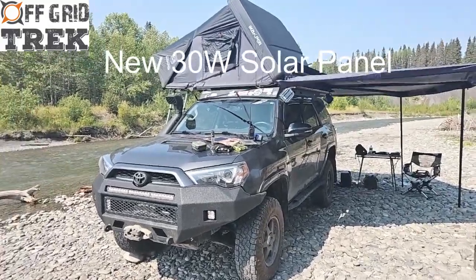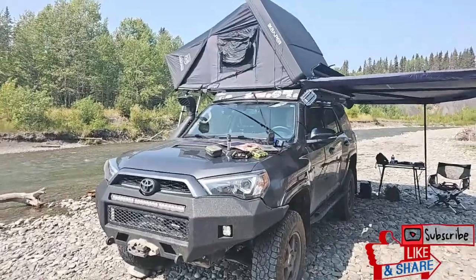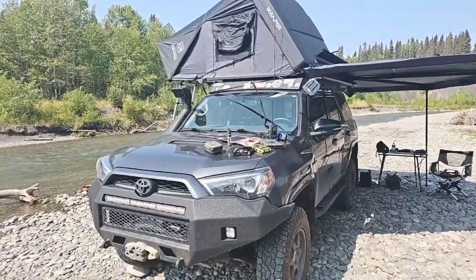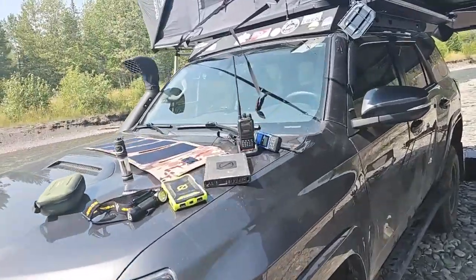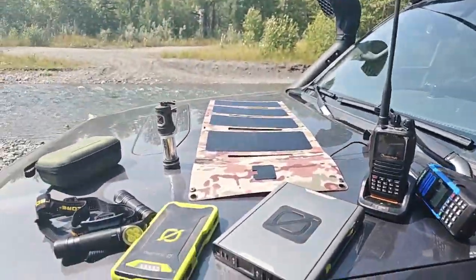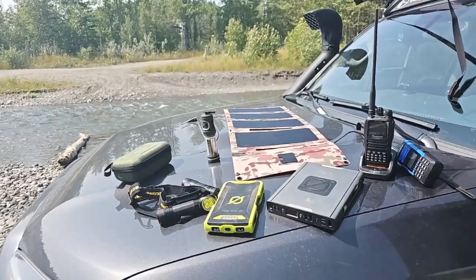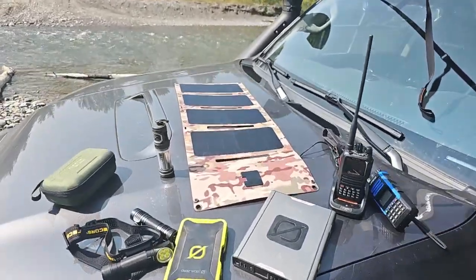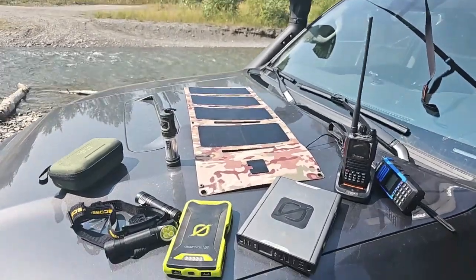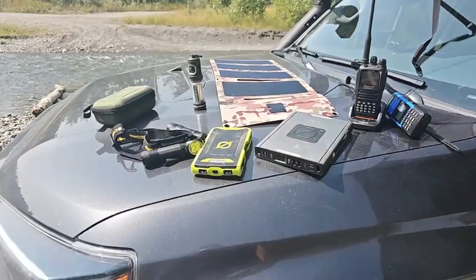Hey guys, Renny here with Off Grid Trek. I just wanted to introduce our new 30-watt solar panel — we previously had a 28.5-watt. I want to show it to you and give you some ideas of items you can charge from it. It's available on our website, and the bonus is we didn't change the price. We're still the same price as our 28.5-watt, and we're now using SunPower Gen 3 solar cells with a 24.5% efficiency rating — even more efficient than before.